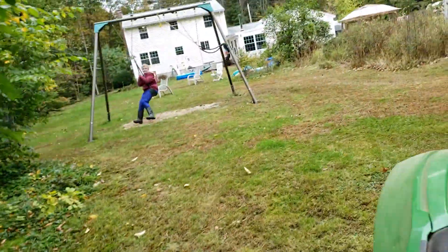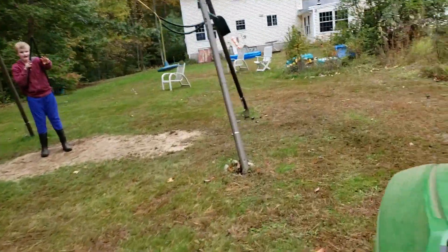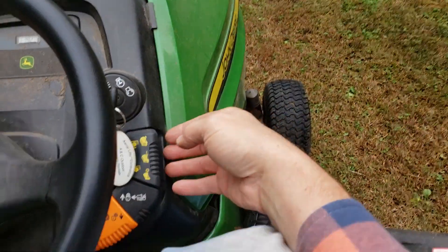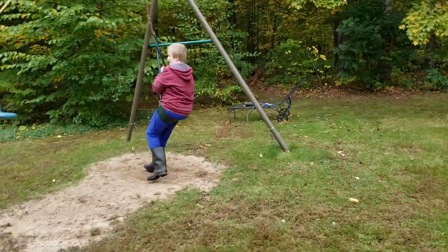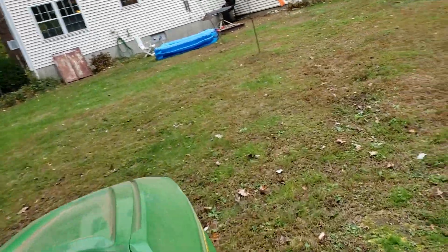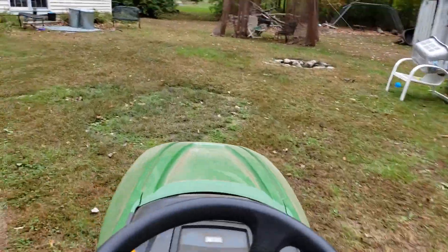That's a burned up piece of something we've got to throw away. And there he is — he wants a little mower on. Yeah, so this is the fun we have out here in Pepperell, let me tell you. All right, that's enough for now. Have a great day.